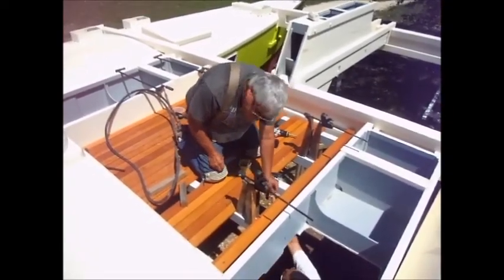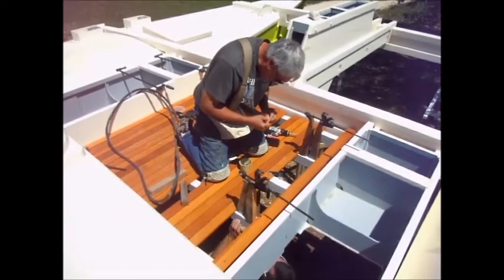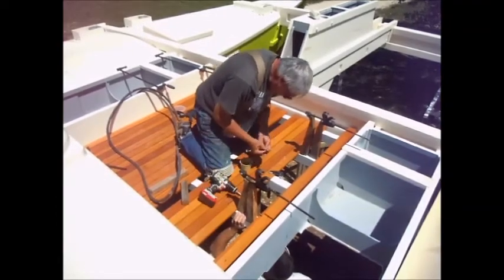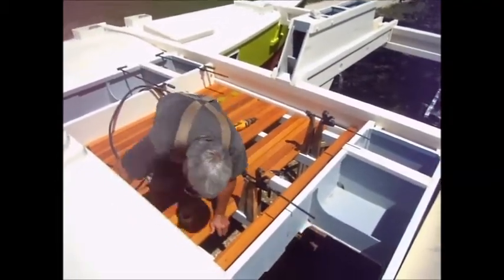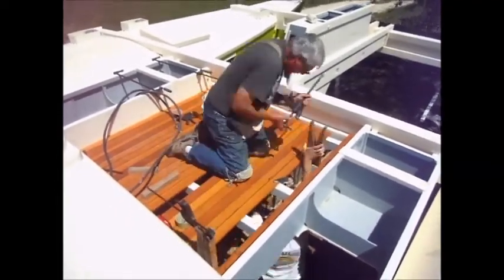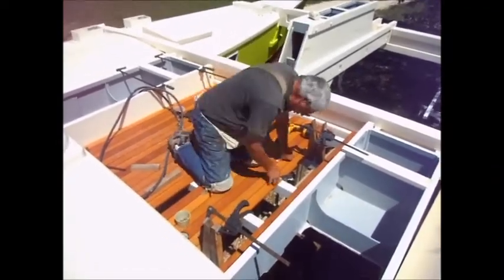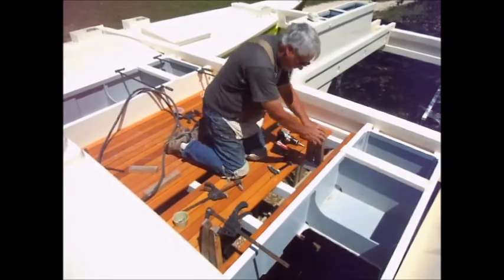It always helps to have somebody down below just standing there doing nothing to catch this shit. Family video. And that's two boards screwed on.